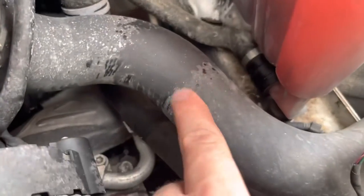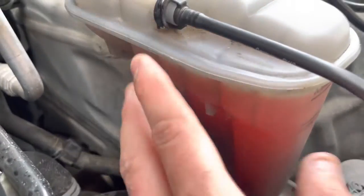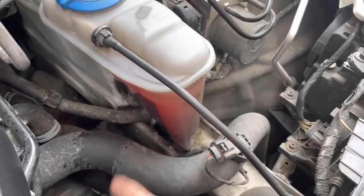I noticed this — if you look there, Mum's topped this up because she had to go and do a short trip in it. We didn't want to risk it. As you can see, there's a crack there. And it's really done — when it gets really hot, it squirts out.